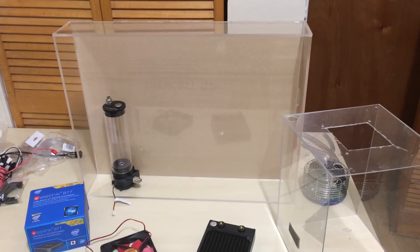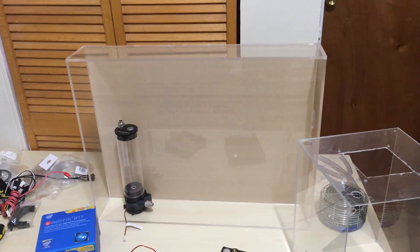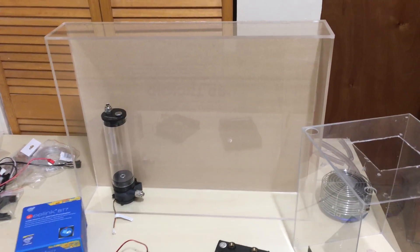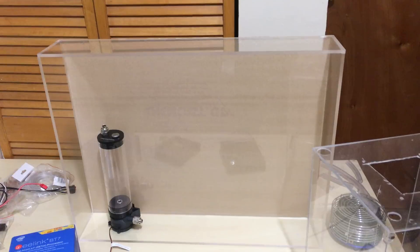What's up guys, it's your Sim from RosemaryTech.com. Today I'm going to update you on the project that a lot of you guys know about. It's right here in front of me — this is my water-cooled Raspberry Pi 3 cluster supercomputer.